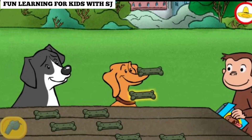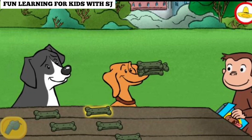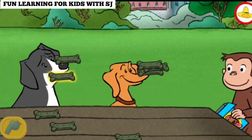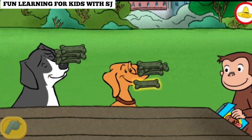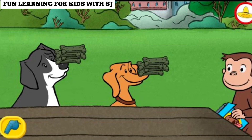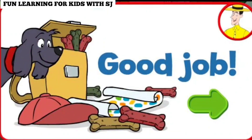That's it. Each dog got the same number of treats. Good job. Thanks for sharing the treats fairly.